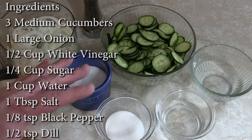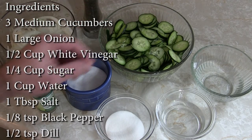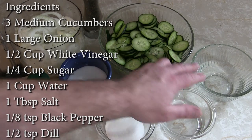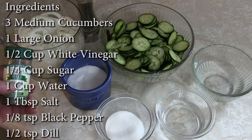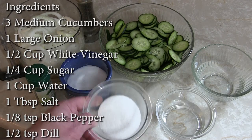This is really really nice, really light — just one of those things that goes good with so many different things. For ingredients we've got super basic easy stuff: three medium-sized cucumbers sliced up nice and thin, one big onion sliced thin, half a cup of white vinegar, one cup of water, an eighth teaspoon of crushed black pepper, one tablespoon of salt, optionally half a teaspoon of dill weed — which I strongly recommend — and a quarter cup of regular white sugar.